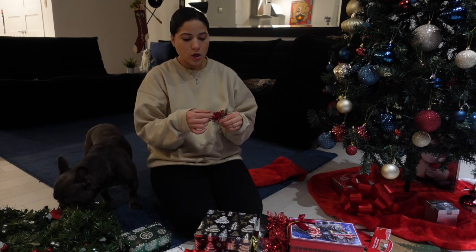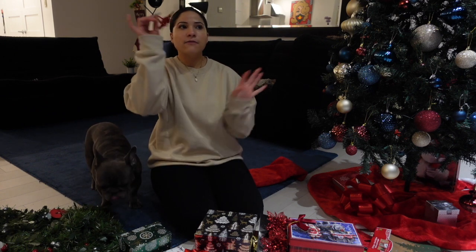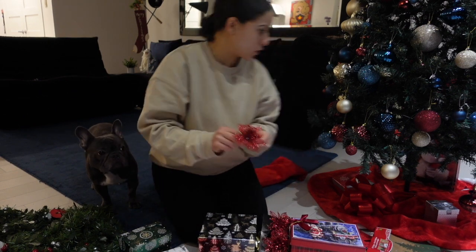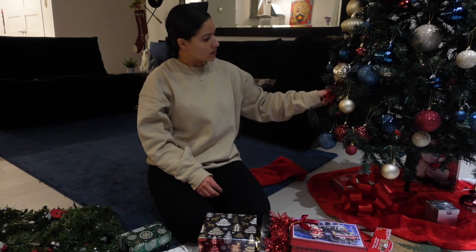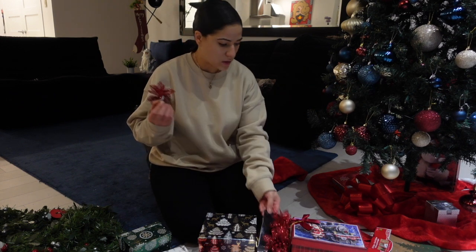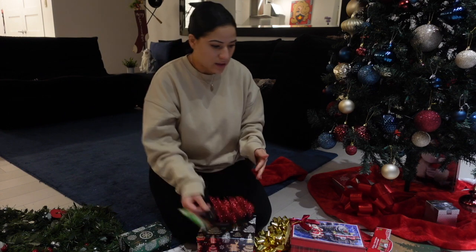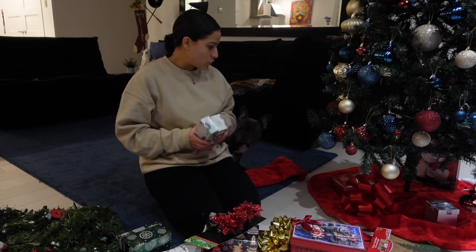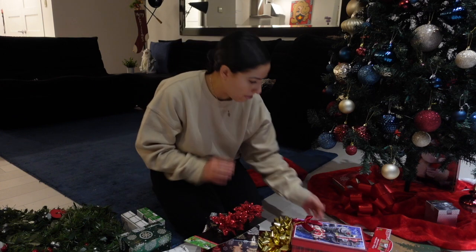I put a wreath at my door and to fill some spots on there I just clip these bows on and it looks so cute. Maybe I will clip some where there are little holes in the tree to fill it in — we'll see. These are super cute. I also got some more lights; I'm not really sure what I'm going to do with them yet, but I got two packs.